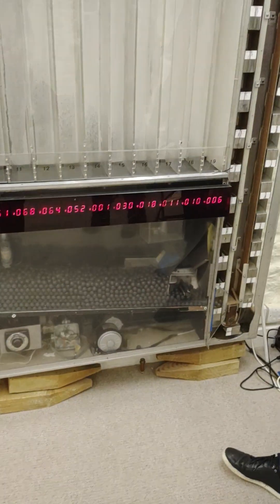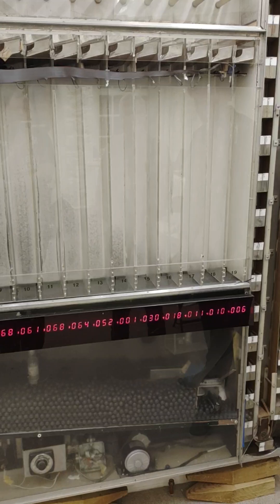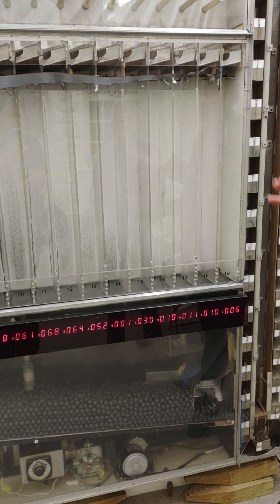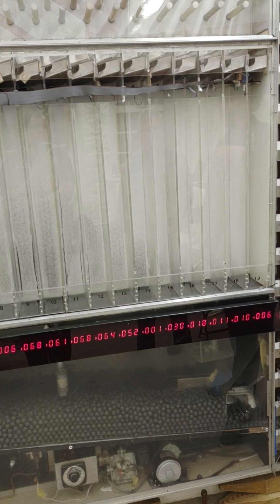This occurs when there's no influence on the balls at the bottom. Originally there were 9,000 balls — we've still got all of them stored — but we've only loaded 5,000 of them, just to keep the run short.